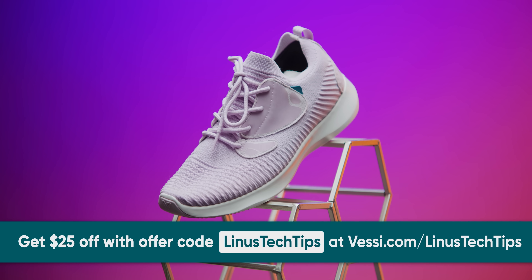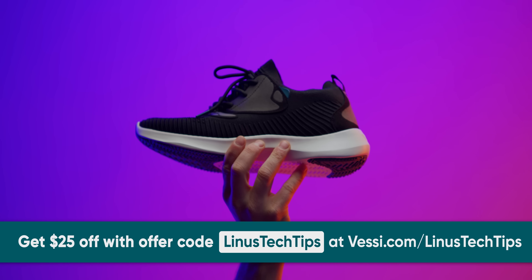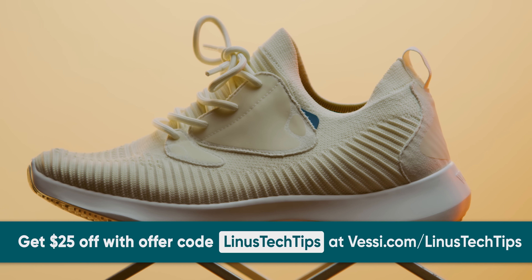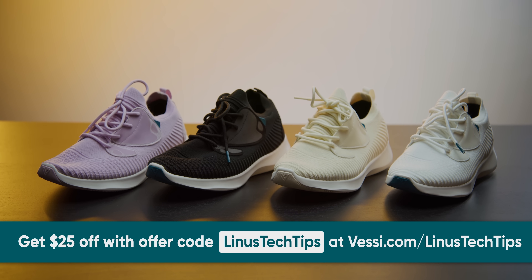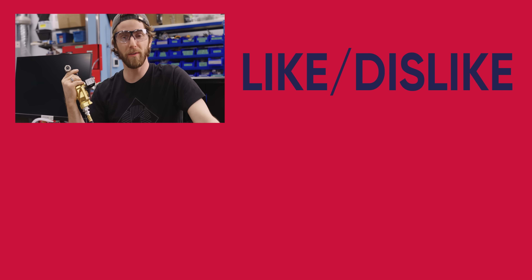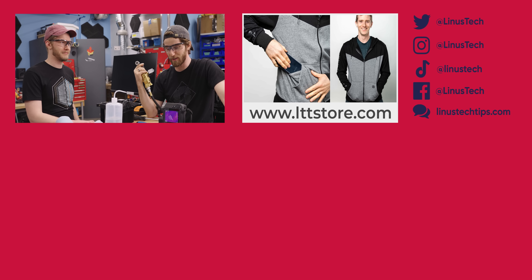Shout out to our sponsor Vessi. Vessi footwear is known for being lightweight, easy to pack, comfortable, and most importantly waterproof. Their everyday move shoes feature advanced breathability, added support, a pull tab, vegan suede lace cages, extra midsole cushioning, and Dymotex waterproof technology. The dual climate knit material keeps feet warm in winter and cool in summer. Get your Vessi shoes at Vessi.com/LinusTechTips and use code LinusTechTips for $25 off. If you enjoyed this video of us failing, check out the one where we accidentally bought a car radiator and tried to cool a computer with it.